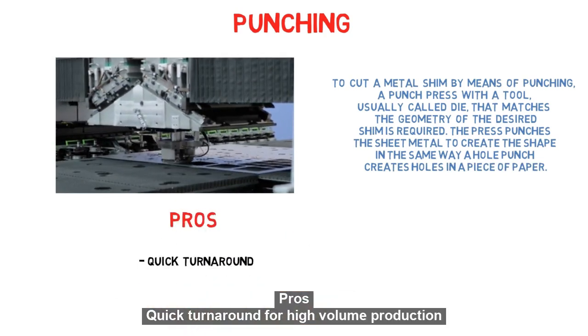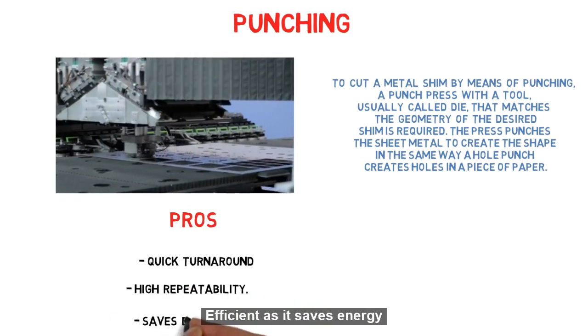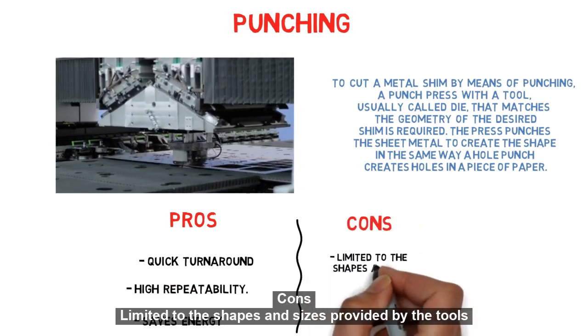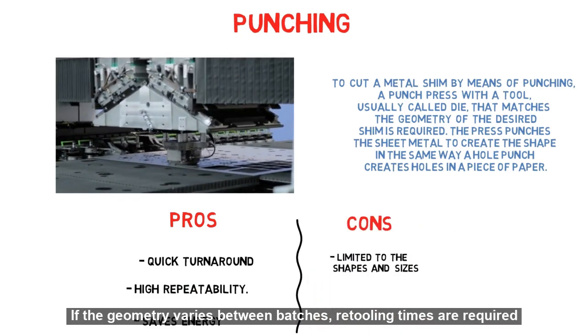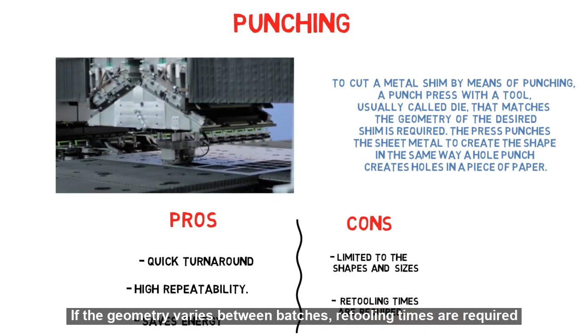Pros: Quick turnaround for high volume production, high repeatability, efficient as it saves energy. Cons: Limited to the shapes and sizes provided by the tools. If the geometry varies between batches, retooling times are required.